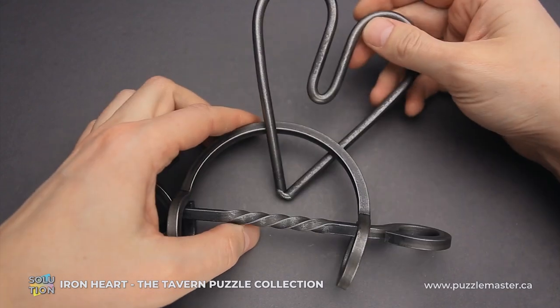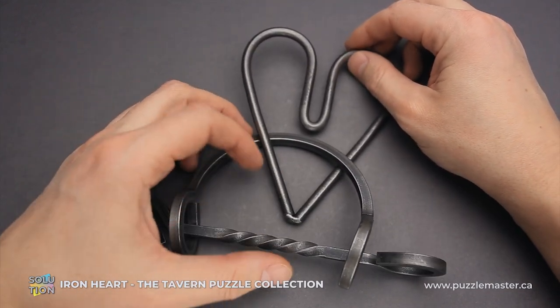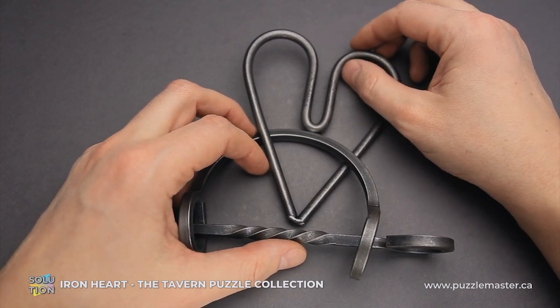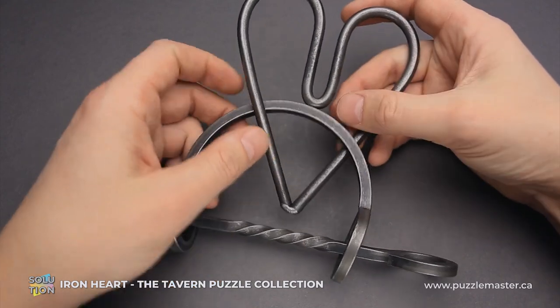If you like the Iron Heart puzzle and you want to buy it, or you want to try some other puzzles from the Tavern Puzzle Collection, go to puzzlemaster.ca. And if you want to see the solution of this puzzle, keep watching the video.